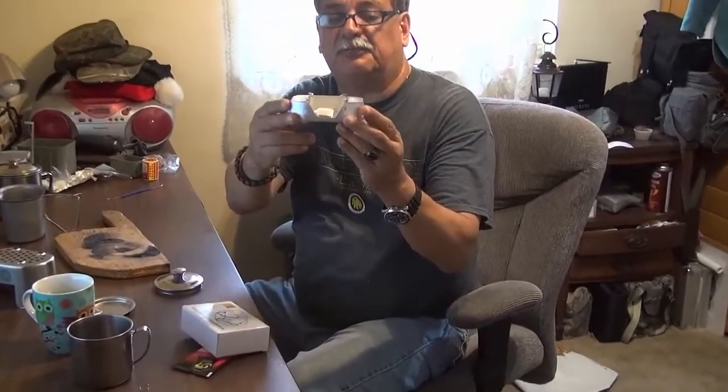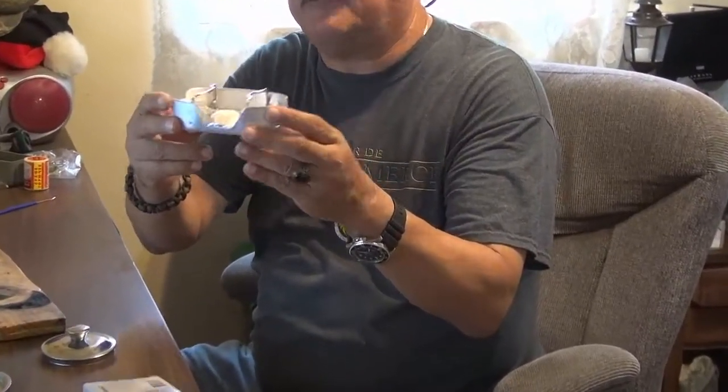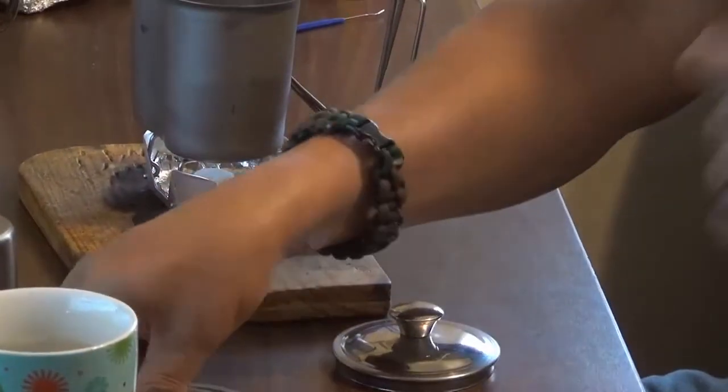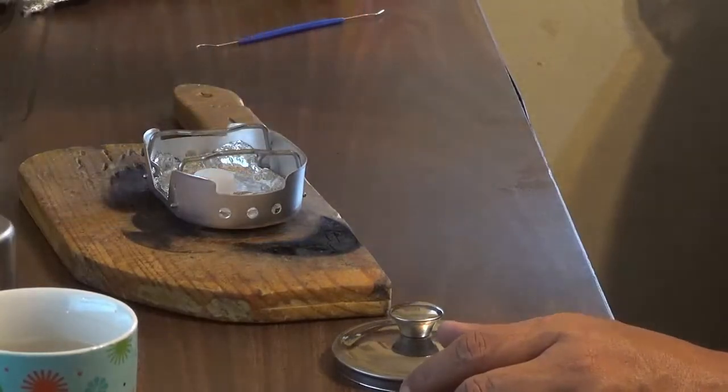Now this one is perfect. Look at it — you see it, it's perfect. It's about one and a half, maybe two inches from the canteen. You put the lid and you boil water.